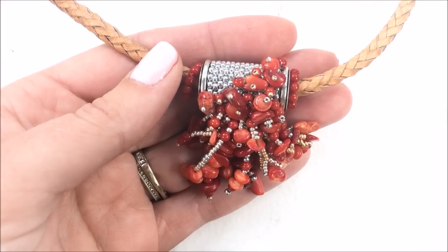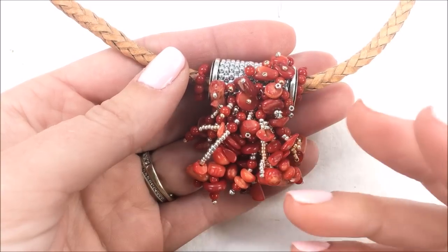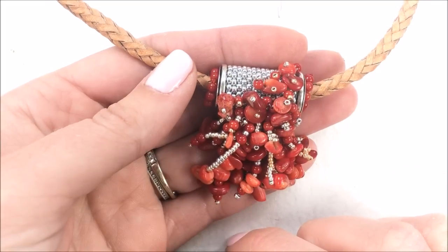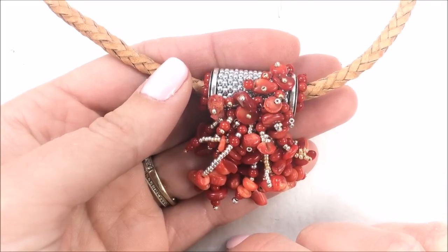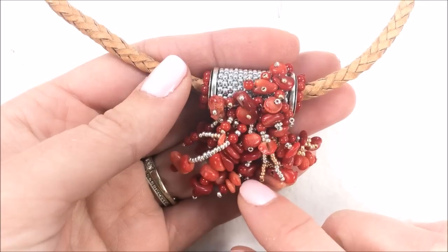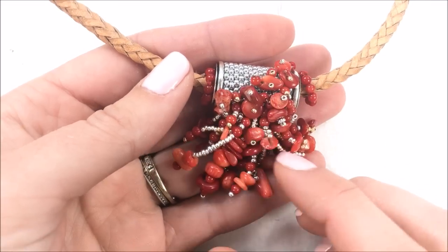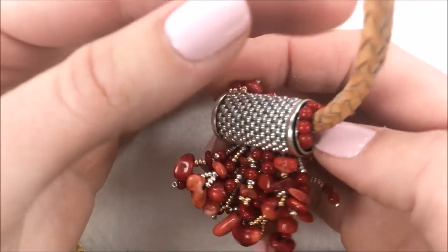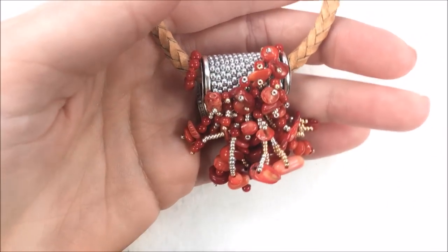Hi, I'm Allie Buckman with the Potomac Bead Company, and today I'm going to show you a design idea to really spark the imagination. I'm going to go over how to seam up peyote stitch, how to do a fast peyote stitch adding two rows at once, how to embellish adding fringe and sewing between peyote, as well as how to do some picot trims and some tricks with fringe to create a coral drop or coral fringe pendant around this channel cord bead.